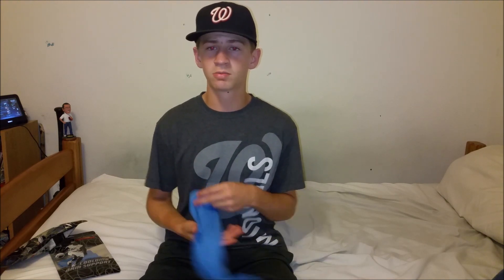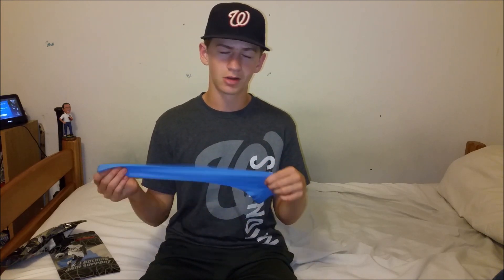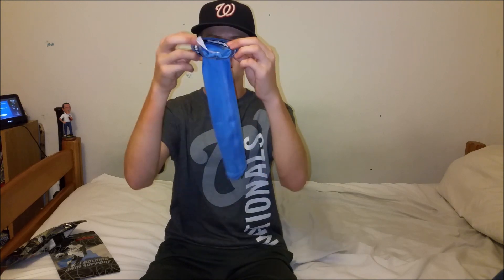They have a sizing chart and I figured I'd go half a size down because I really value compression when it comes to arm sleeves. I've had elbow problems in the past and I think the compression really helps. This thing is perfect — it has that normal dry-fit material so it's going to wick away sweat.